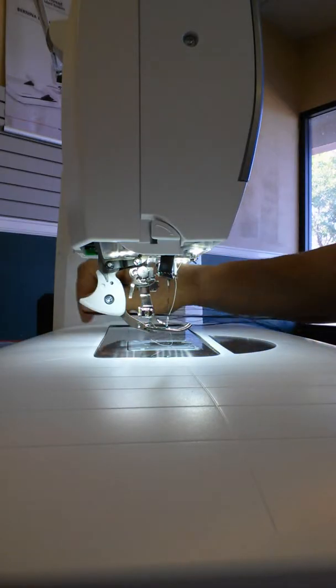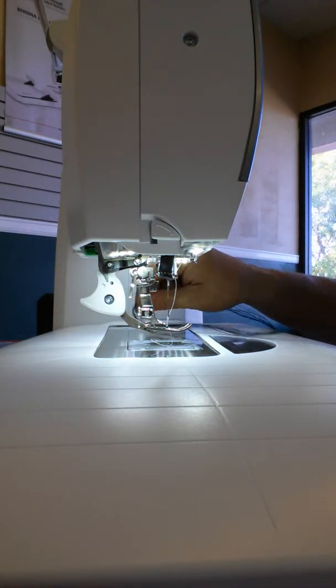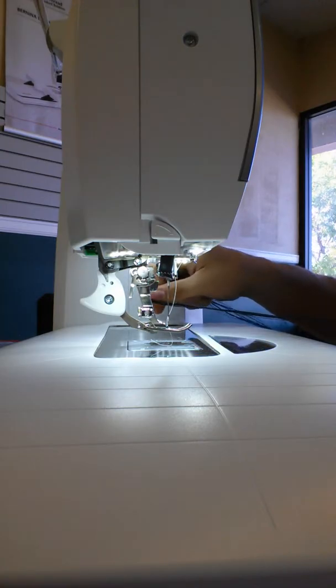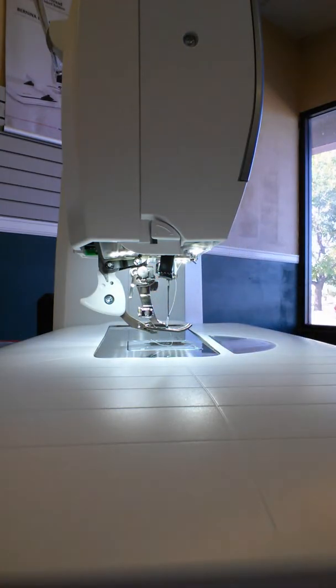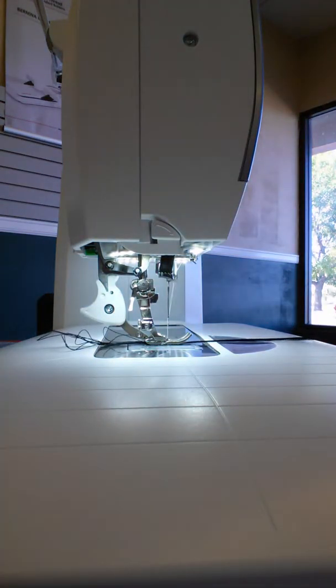I'm going to take some of this thread — all I've done is take this thread and wrapped it together a little bit so it's all one piece — and we're going to run a zigzag stitch. This Bernina will create its own cording. All I have to do is tap the foot pedal and the presser foot goes down.